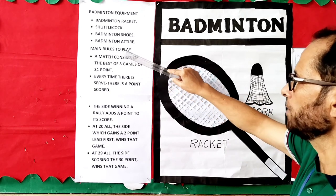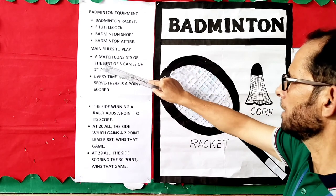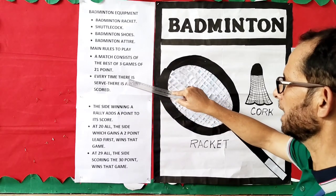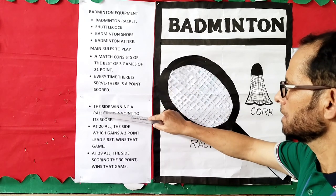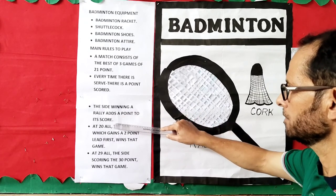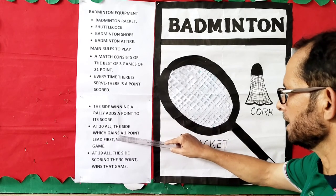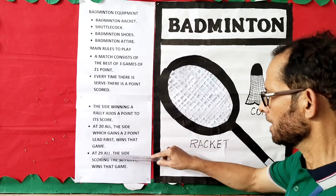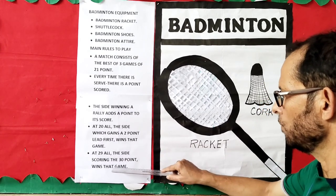Main rules to play: A match consists of the best of 3 games of 21 points. Every time there is a serve, there is a point scored. The side winning a rally adds a point to his score. At 20 all, the side which gains a 2-point lead first wins that game. At 29 all, the side scoring 30 points wins that game.